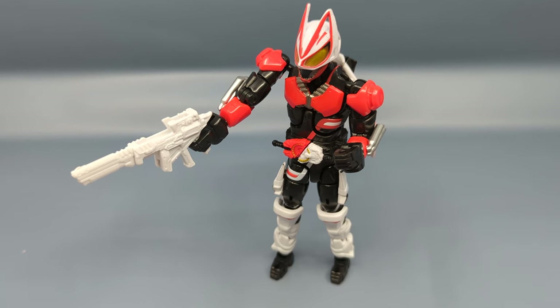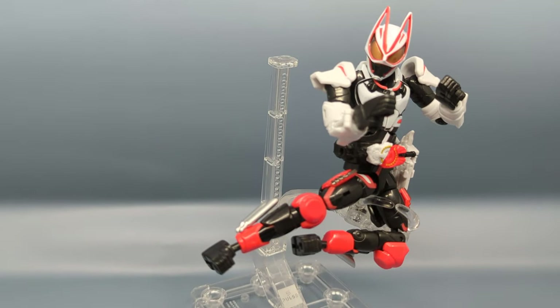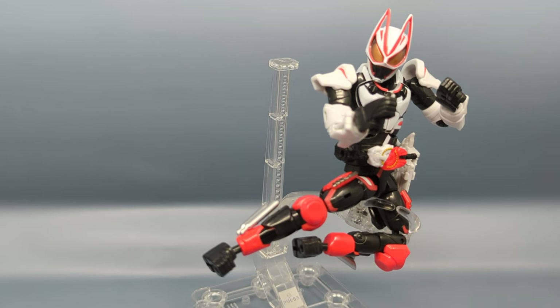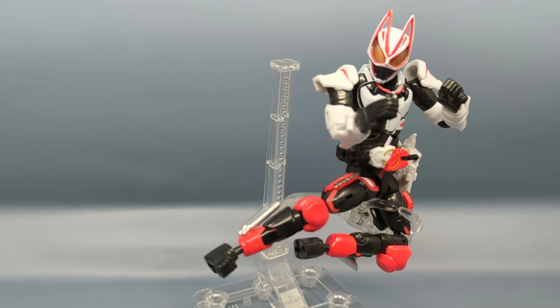This is going to be a very interesting holiday season coming up. Speaking of the rider kick, I tried to recreate the pose from the back of the box and I think I did pretty good — this shows you the range of articulation, with all the accessories on including the Magnum Shot pegged into the side. Again, fantastic figure — this is a front runner for toy of the year, and that's the third time I've said that — that's how actually good I think this figure is.